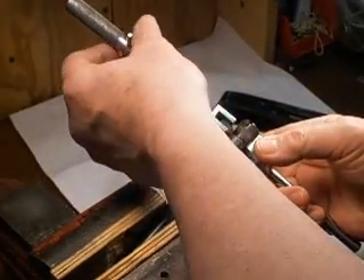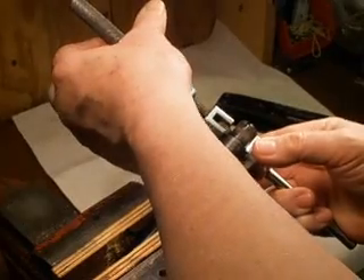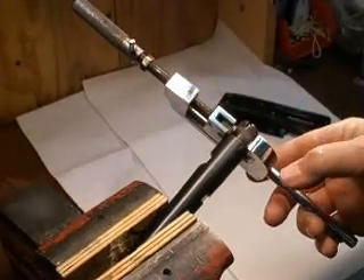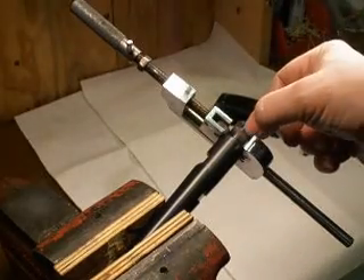You go ahead and put this on right next to the barrel shoulder like that. Tighten it up ever so slightly — you don't need much pressure at all. If you can see where I've previously done it here with the lines.